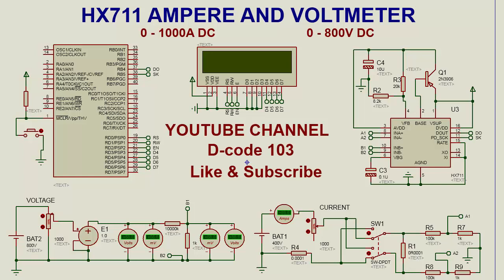Welcome to my YouTube channel Decode 103. Today I will show you how to use the HX711 ADC to make an ammeter and voltmeter. The range of the ammeter is 0 to 1000 ampere and the voltmeter is 0 to 800 volt.